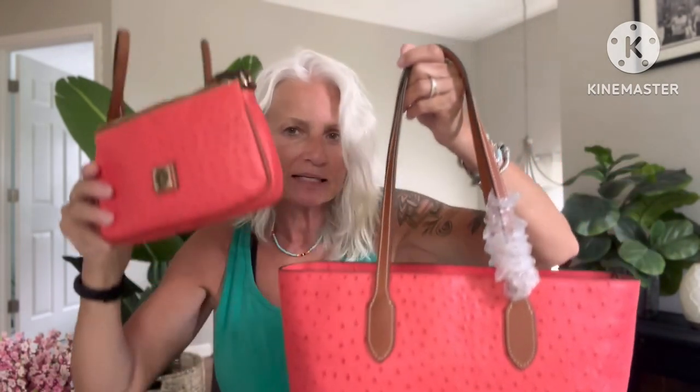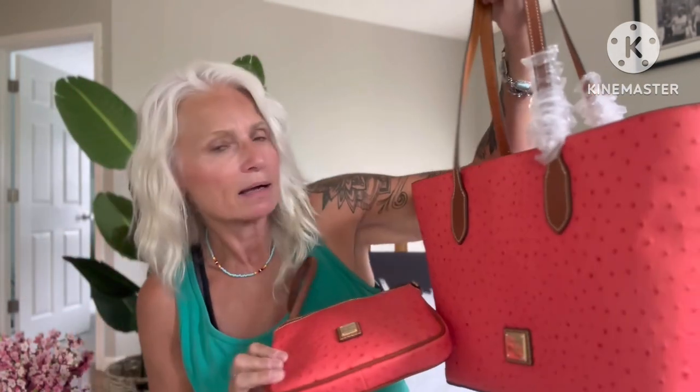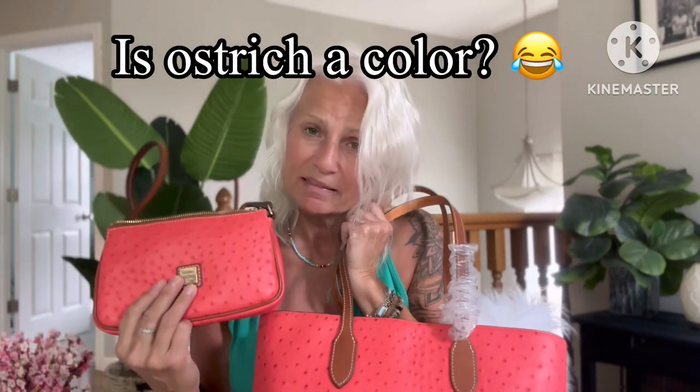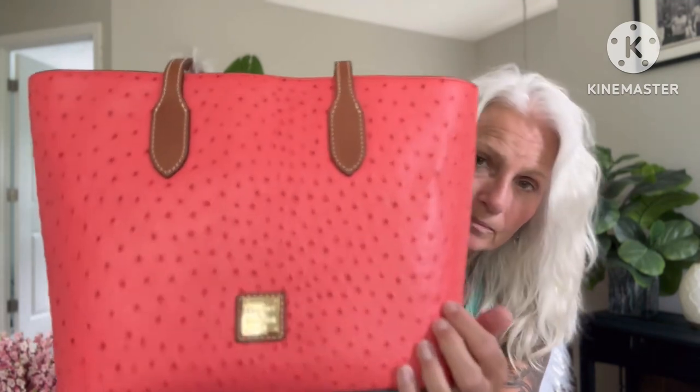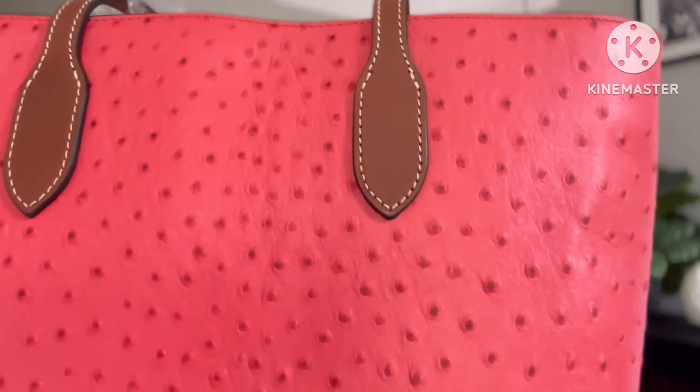Maybe it'll fit in that locker — gym bag. I have a nice little matching pair here. These are both in the color geranium, and I can easily stow this little one in there and have it for an easy grab and go into the store. I just had this piece and I thought it was so beautiful that I wanted another piece in the geranium ostrich color. So there it is, guys — the Dooney and Burke ostrich tote in the color geranium.